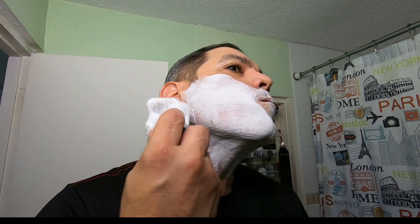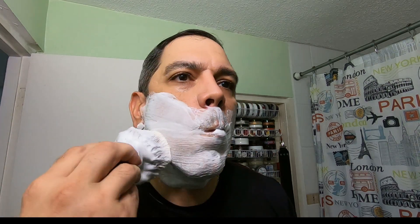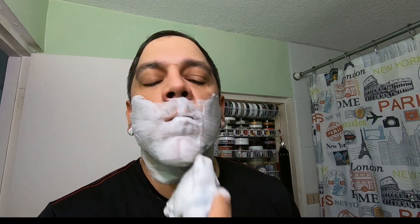How is your Labor Day weekend, guys? Hope that it's going good. I'm going to be mowing down two days of growth, and I'll be taking it easy with the straight razor. This is a small blade and I'm getting used to this new honing.